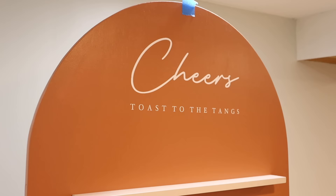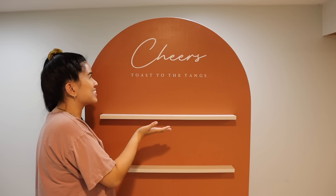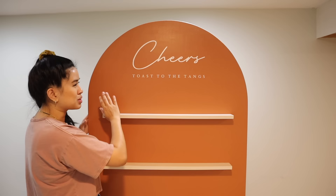You guys, can you even? This is just so cute. I'm actually jealous of my sister right now. I love all the colors together and this is going to look so good once we get all the decor on here and get little glasses of champagne.